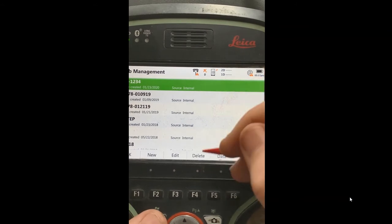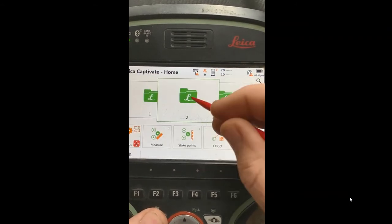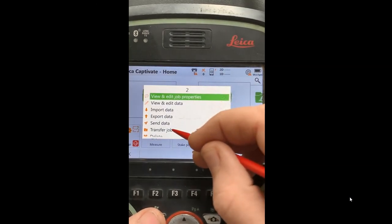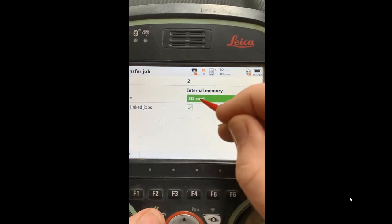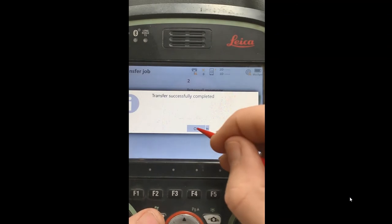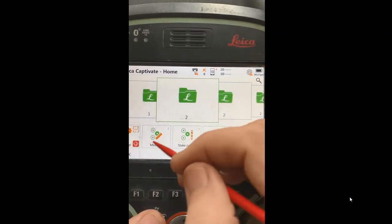This takes quite a while, but if you just have a few jobs, that's an easy way to do it. Another neat thing is if you've got a current job, you can click on it and select Transfer a Job — this will transfer and back that job up to the SD card. Any photographs will be backed up as well. I'll show you another fast way to back all the jobs up.